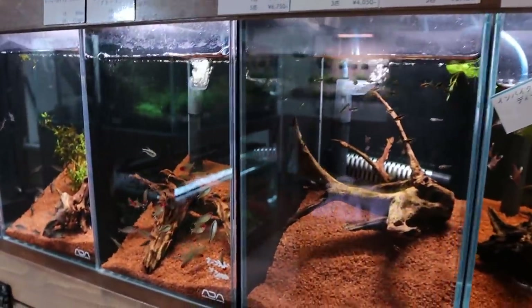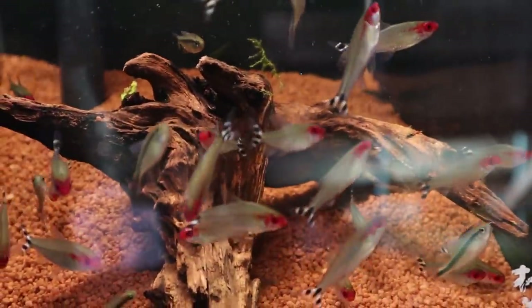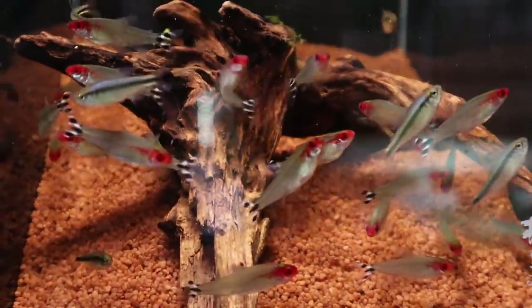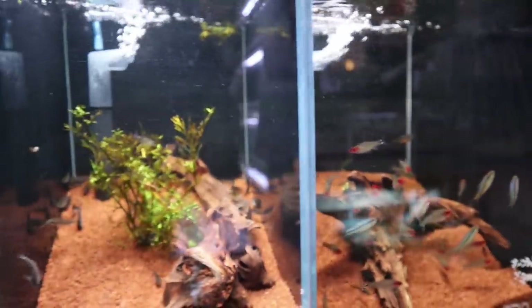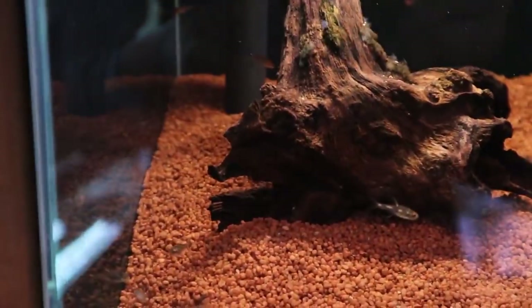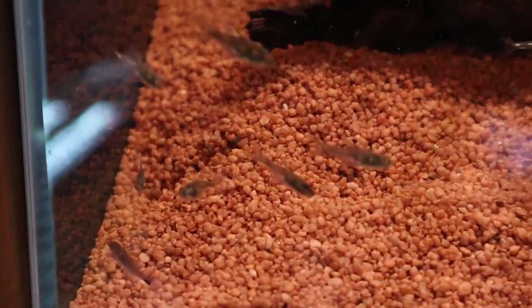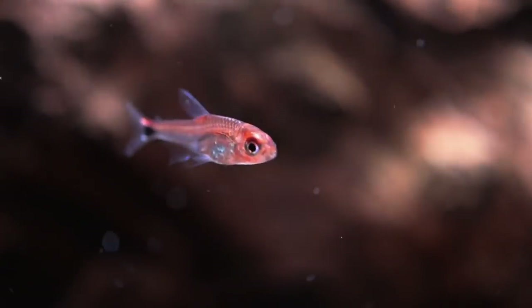They've also got a good betta selection we'll check out in a moment. There's the rummy nose tetra as well as another tetra I'm not sure about. There are so many types of fish I don't know — there's Corydoras pygmaeus and next to that some others I'm not sure about. If you know, comment down below. I think those might be ruby tetras or something.